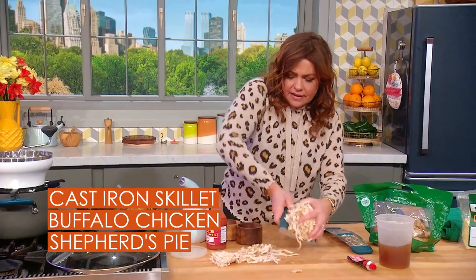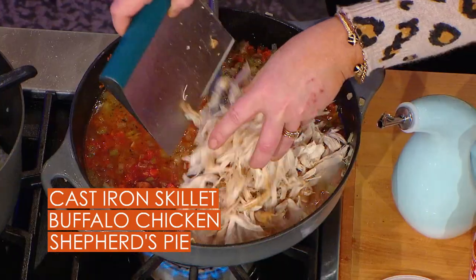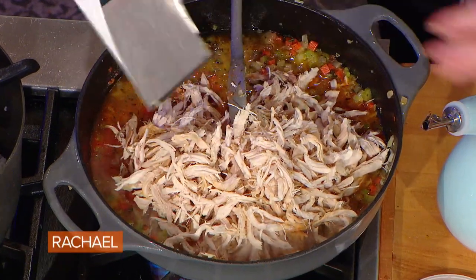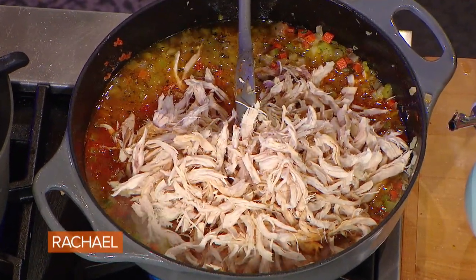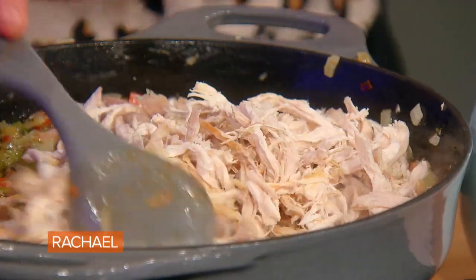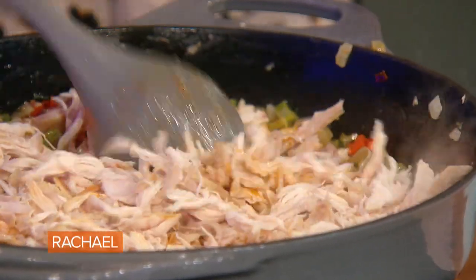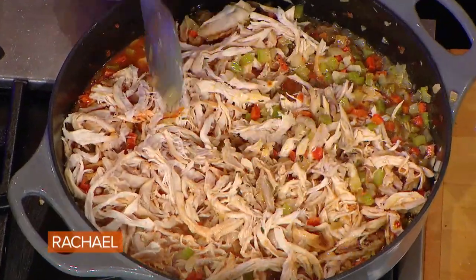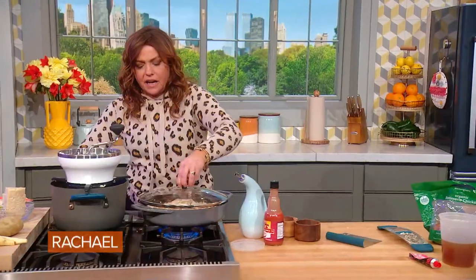We're going to throw all of our shredded chicken right down into that hot tub. You just let this simmer together and adjust your hot sauce. While this is simmering and heating through, I'm going to pop a lid on it just so it can heat through because that chicken's cold.